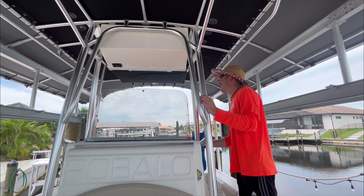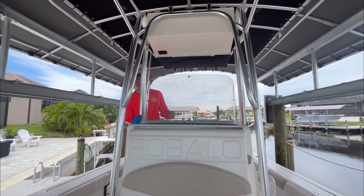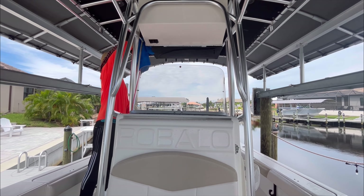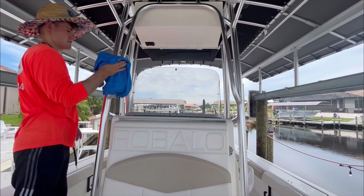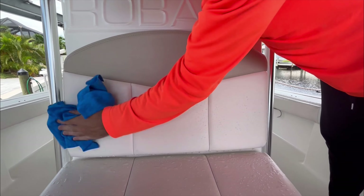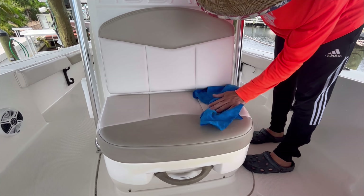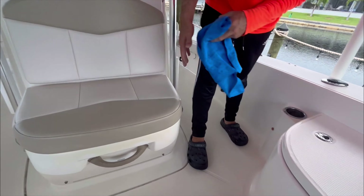I dilute the degreaser 50/50 — 50% degreaser, 50% water. I like a strong degreaser and don't want to water it down too much. Some boats I'll do just one or the other depending on the surface. The magic eraser takes out skid marks and black streaks on non-skid. The brush gets inside the non-skid — into the diamond-plated points, valleys, and high spots to pull out dirt and sap. A lighter scrub brush is always recommended. The magic eraser won't do any damage and is one of the best ways to clean non-skid.